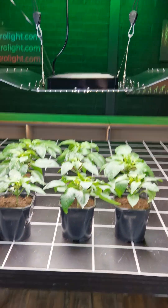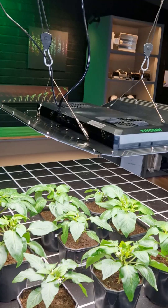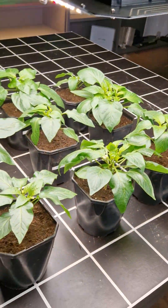Hey guys, looking at the new Vivasun AW400SE grow light — full spectrum, delivers a nice output.